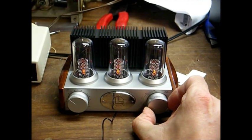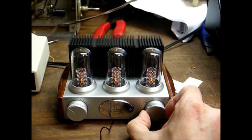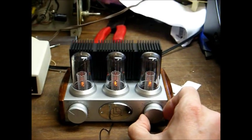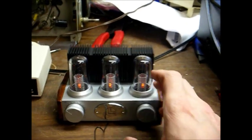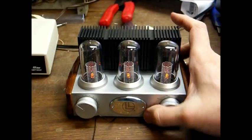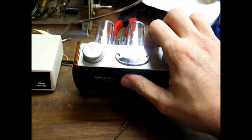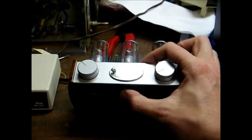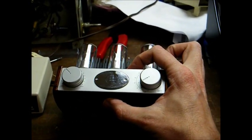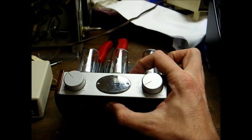You can still hear 910 as you tune further down the dial, so this radio pretty much has no selectivity. In fact, I believe I read somewhere on the internet where the AM section of these radios is actually a TRF design — it's not even a superhet — so that would explain the poor selectivity.